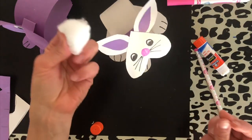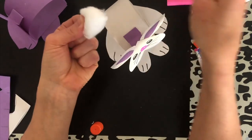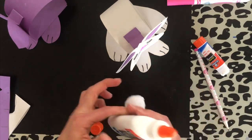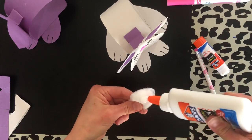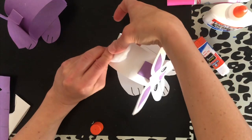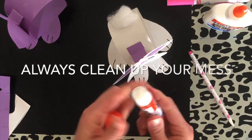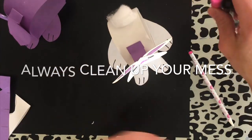The very last thing — if you have a cotton ball, great, you could glue a cotton ball. I recommend using some Elmer's glue, but again, whatever you have. If you don't have a cotton ball, you could just draw a little cotton tail on the back — just a dot, not a lot. Put the caps back on your glue and clean up after yourself. No messes for your family at home, please.